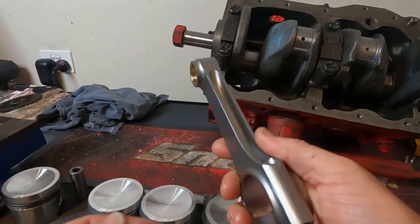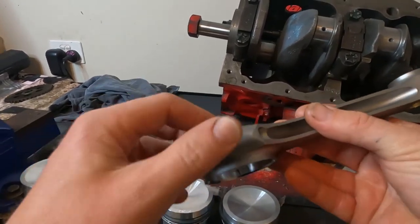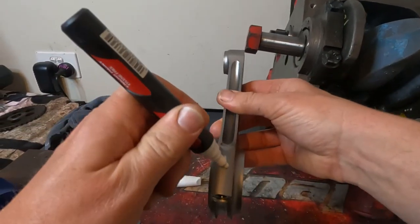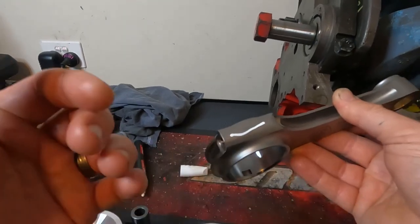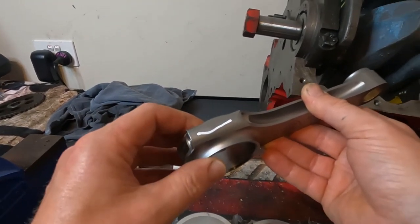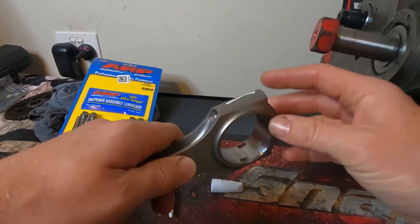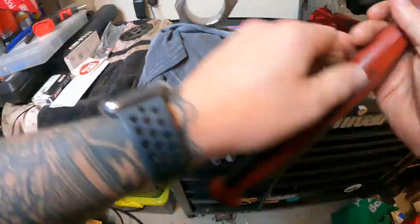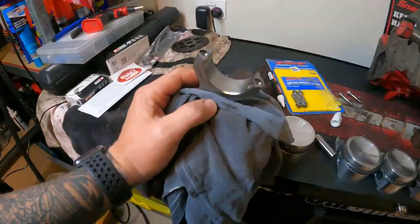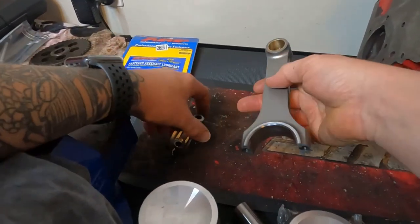The conrods have markings on one side and nothing on the other. We're going to grab a permanent marker — just my Milwaukee texta — and put a line down the end so we know which side it goes on in case we get them confused. We're doing one at a time, so don't pull the end caps off until you're ready to install them. Now that we've marked it, we can separate the ends, and with the top half separated from the bottom half we can start the assembly process.